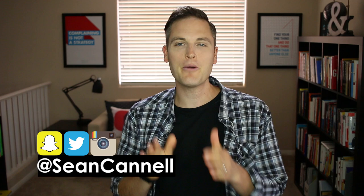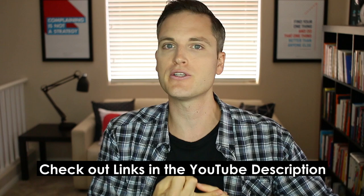Hey, what's up guys, Sean here with Think Media TV, helping you go further faster in media. On this channel, we do camera reviews, lighting reviews, and even lens videos just like this one. So if you're new here, consider subscribing. At any point during this video, check out all the links in the YouTube description below — I'll list all the lenses as well as some bonus resources. Let's jump into the video.